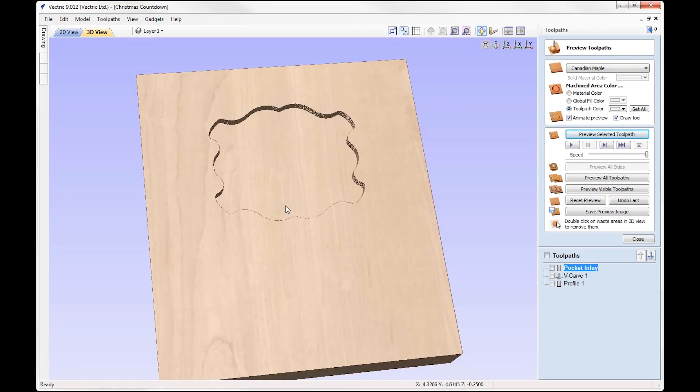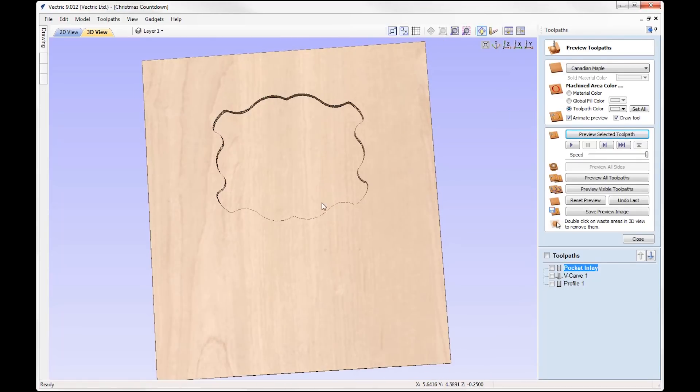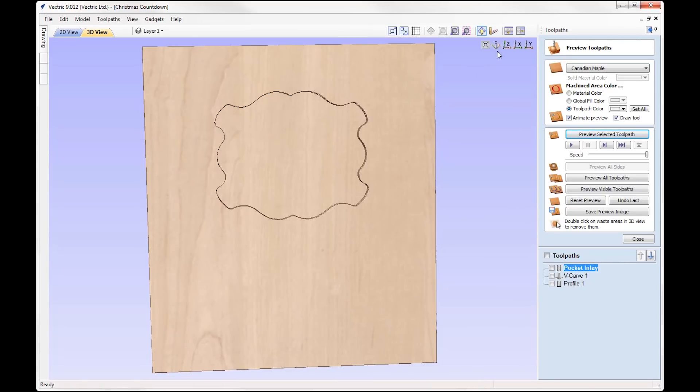We've got a nice slot there ready for us to insert the male part. It's going to sit in here but stick out a little bit just for a more visually pleasing effect.